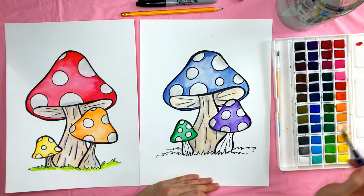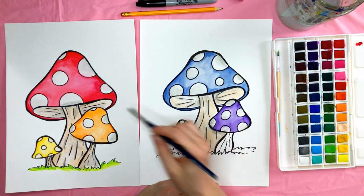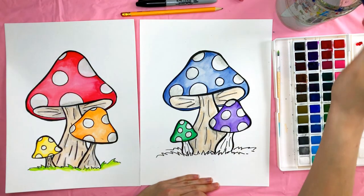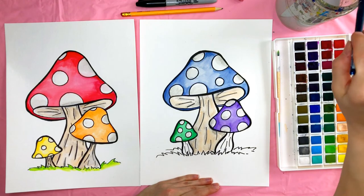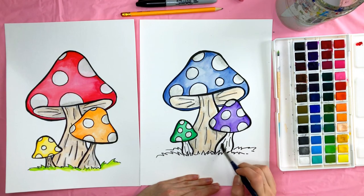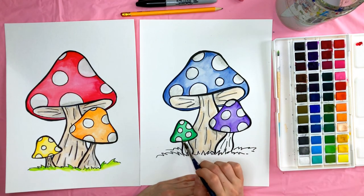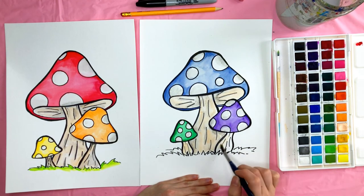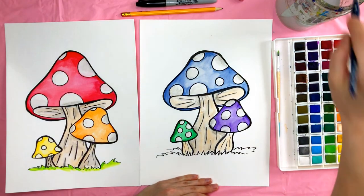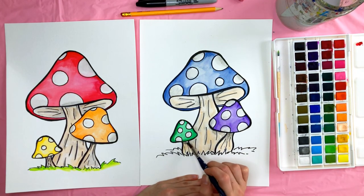I'm going to do the other two bases of these mushrooms. I'll make both wet since they're so small, then take my brown and go over the whole thing, then fill in with a little bit of gray right here and along those lines.